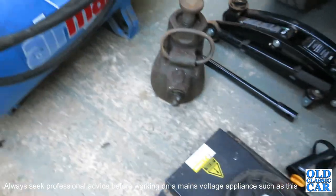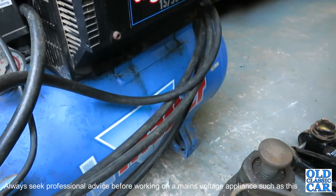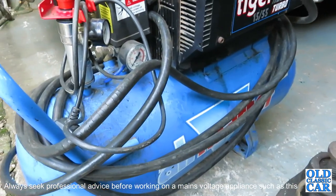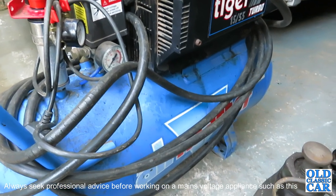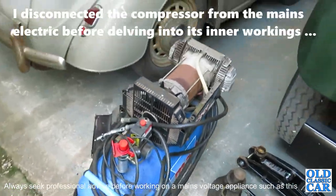This evening I thought I'd have a look at this Clark Airmaster compressor. I bought this probably 20 years ago but it's not seen a great deal of use. Lately, even for the last few years, it's been reluctant to fire up in cold weather, and now it refuses to spin up altogether.